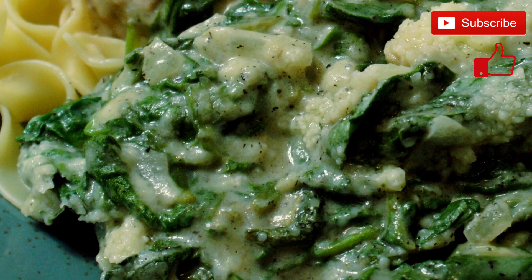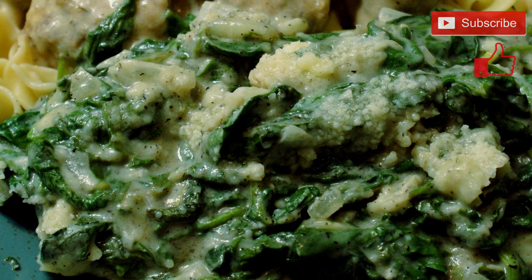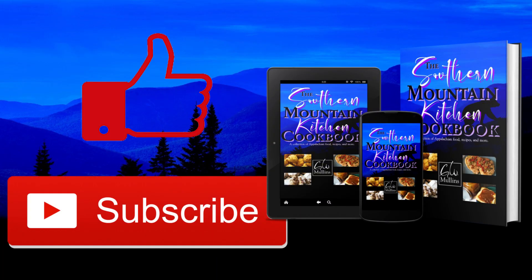When it's done and on your plate, it will look something like this, and it really is a treat to eat. I hope you like this, and if you like this or my other videos, please like and subscribe. If you're interested, I have a cookbook available on Amazon and in bookstores worldwide. Have a great day.